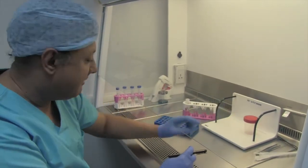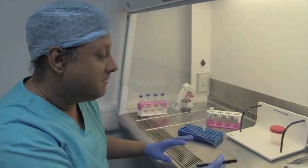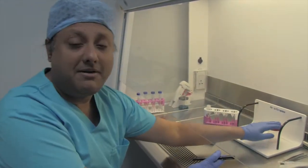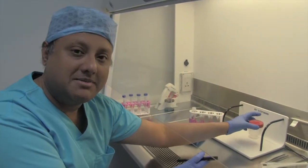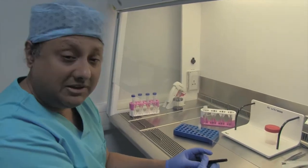On this occasion, unlike before where I said that all the tubes are labeled with the female's name — because you're trying to create a fresh process in the lab whereby you're preparing the sperm for insemination at that point — here it's a bit different because the sperm has been received and has to be frozen for the man. So all the labeling would have to be done as if it's done for the man.